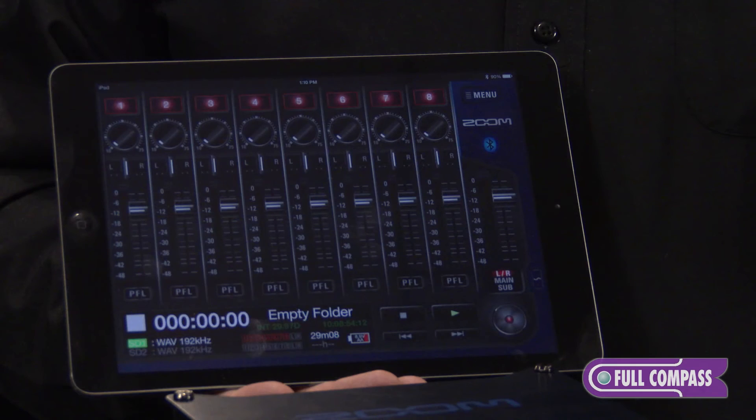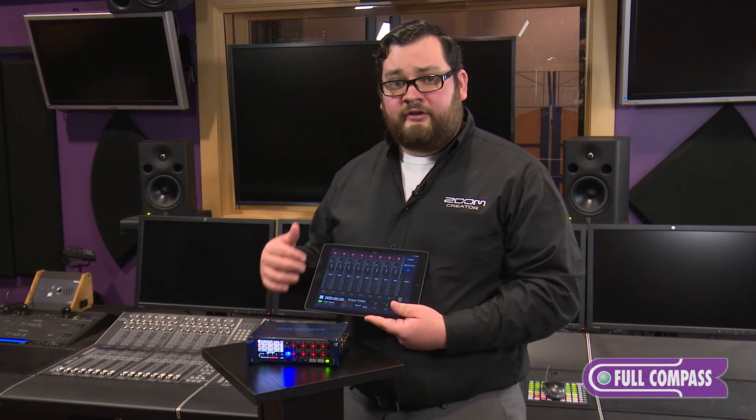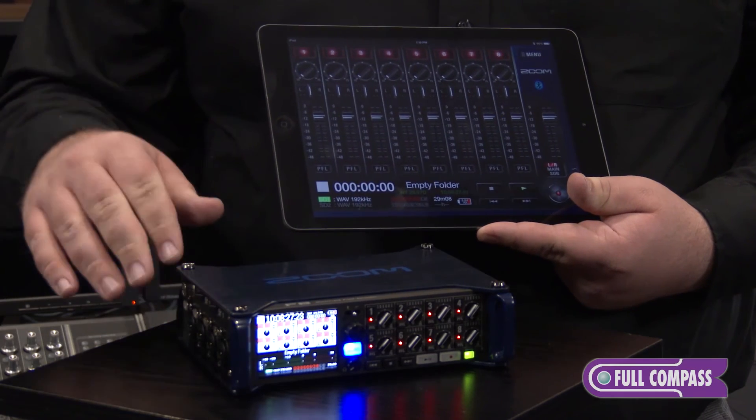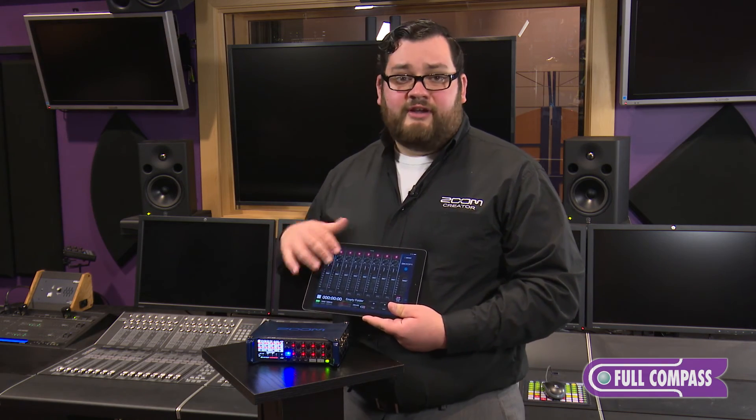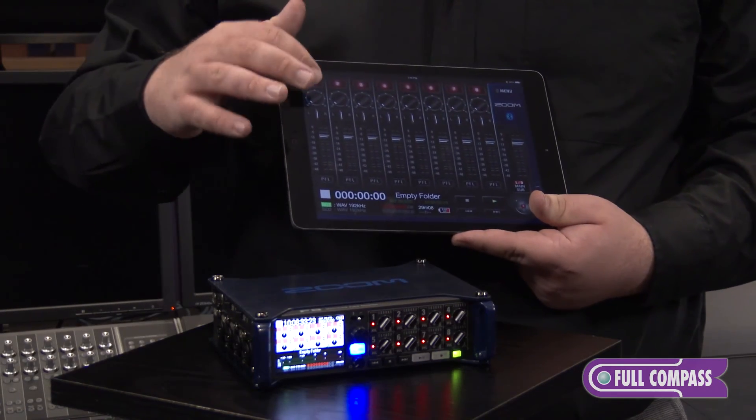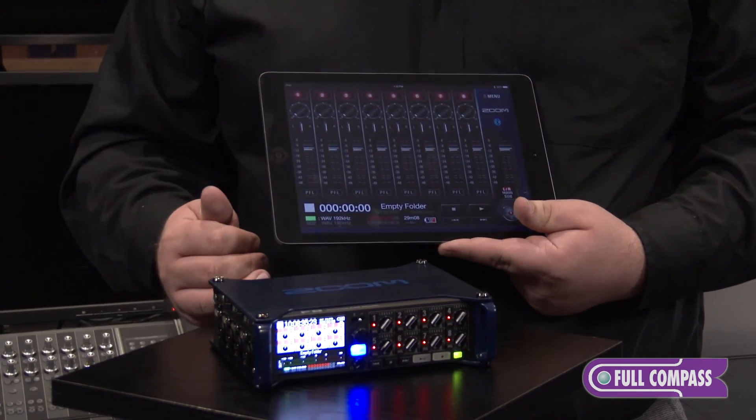The F8 also has an iOS control app that lets you control all the parameters on the inputs of the F8, use it to enter metadata notes, or even use it as a mixing surface with full control over gain, pan, and each fader.